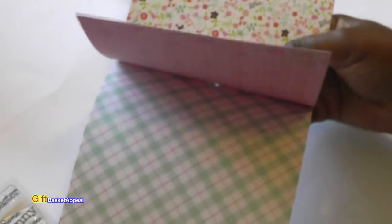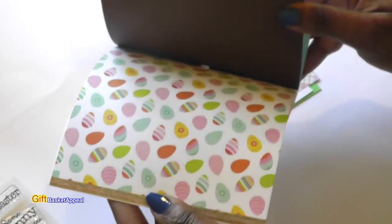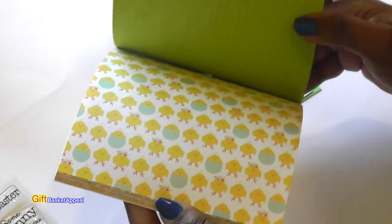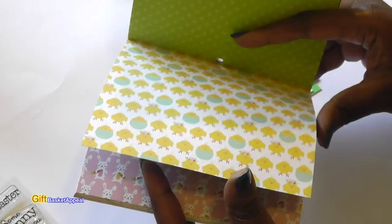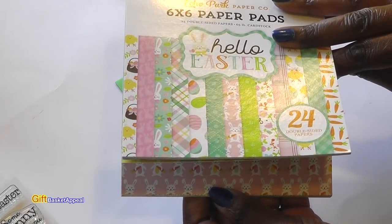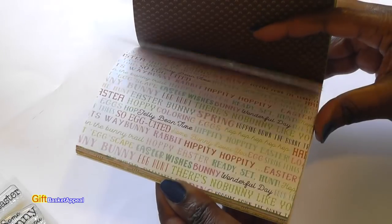Let me show you what it looks like — look at the patterns, so pretty. There are Easter eggs, little Easter chicks, more bunny rabbits. This is a two-sided paper and it's 24 double-sided sheets, 65 pound card stock, so it's pretty sturdy.